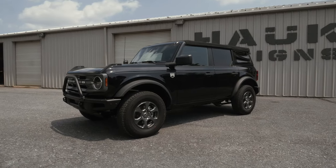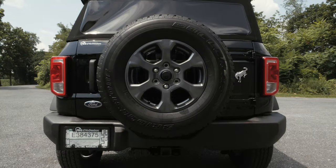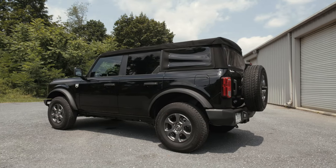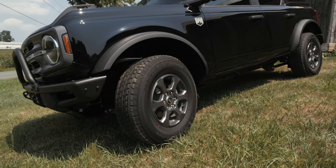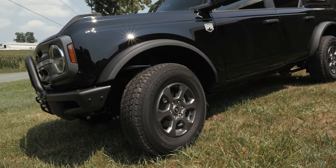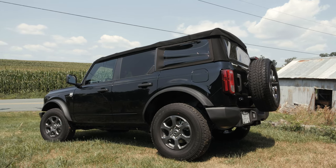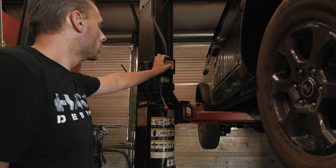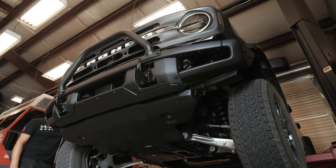It seemed like a great platform on-road, but how was it going to be off-road? Was it going to be just as capable as a Jeep Wrangler? It was nice to see that the Ford engineers thought ahead about the design of the suspension and wheel-well openings. The wheel-well openings are massive to allow for upgraded larger tires, and the suspension is designed so you can upgrade to heavier-duty axles and long-travel suspension. Now that we've got this Bronco back at the Hawk shop, we're excited to start tearing it apart and seeing what we want to design and improve on this new Bronco platform.